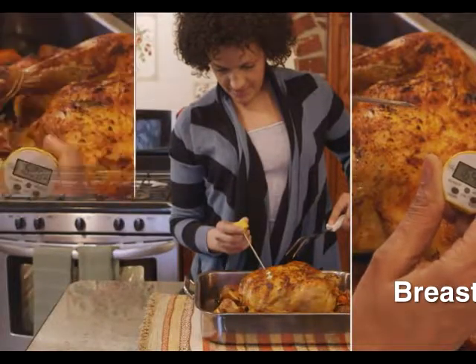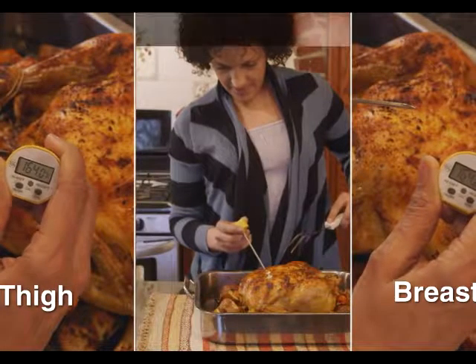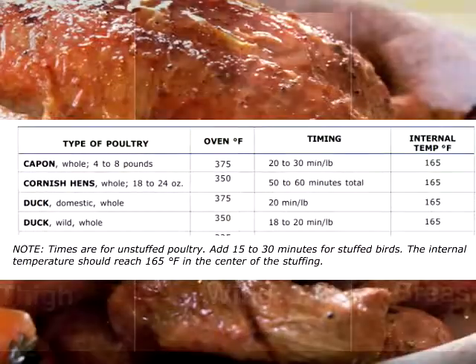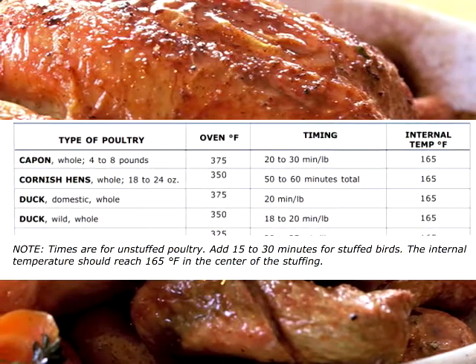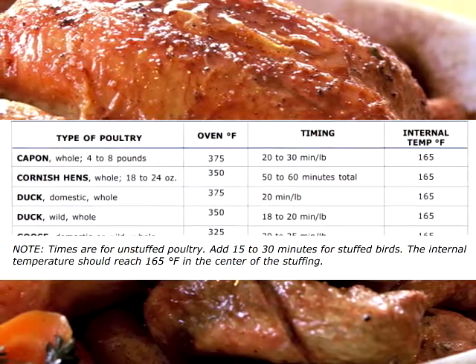For a whole capon, 4 to 8 pounds at 375 degrees, allow 20 to 30 minutes per pound. Cornish hens, whole, 18 to 24 ounces, cooked in a 350 degree oven, allow 50 to 60 minutes total.